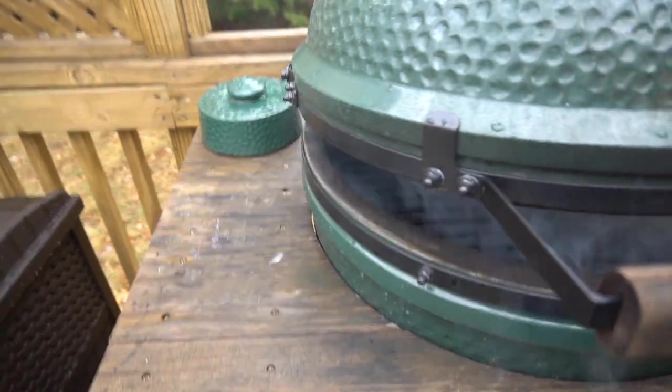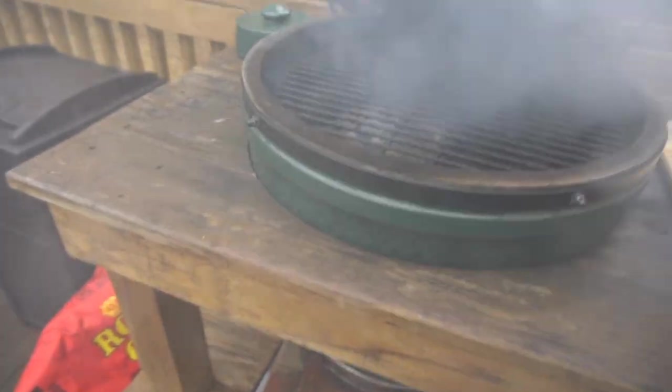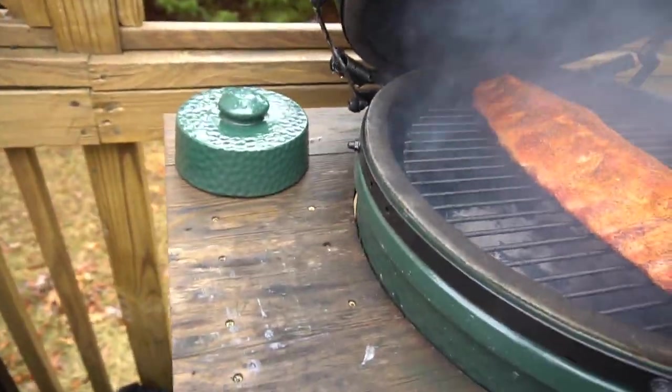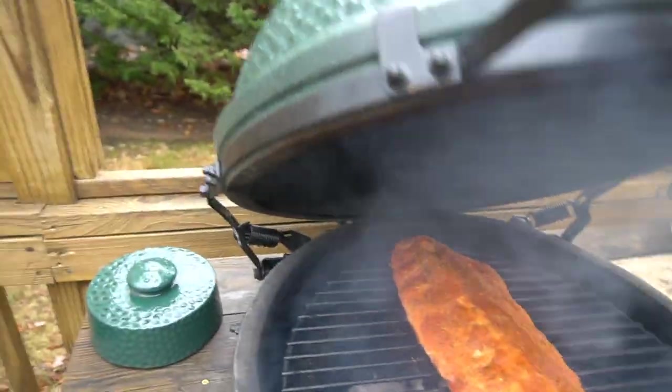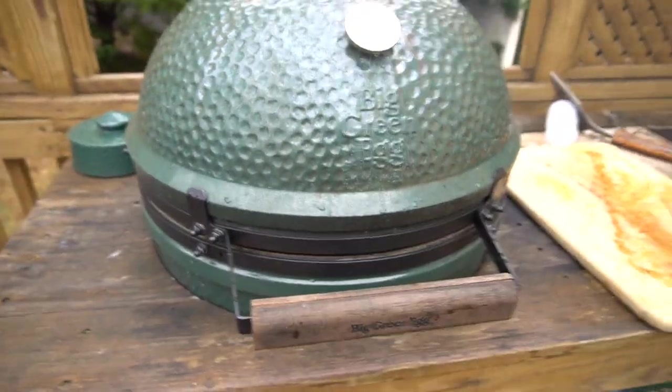It looks like we got some ribs ready to go. We're going to start working on getting these things on the smoker — I'm excited, oh my God, I can't wait for this. We're pretty much where we need to be, so we're going to go ahead and throw this thing on. The Big Green Egg fits like one rack perfectly like that, so we're going to put it in there, and we will see that thing again in about five hours.